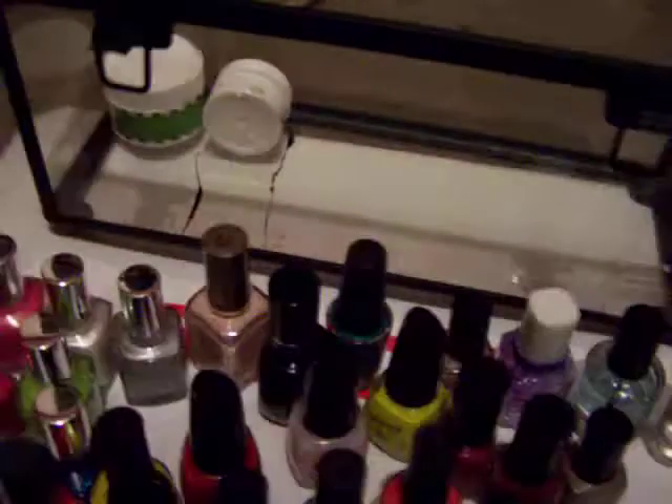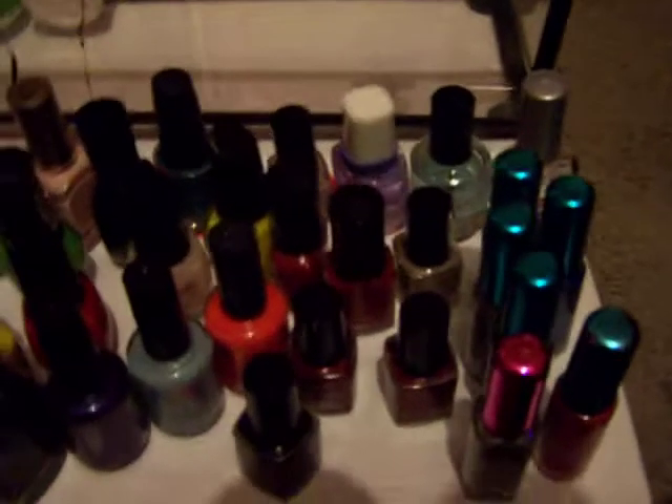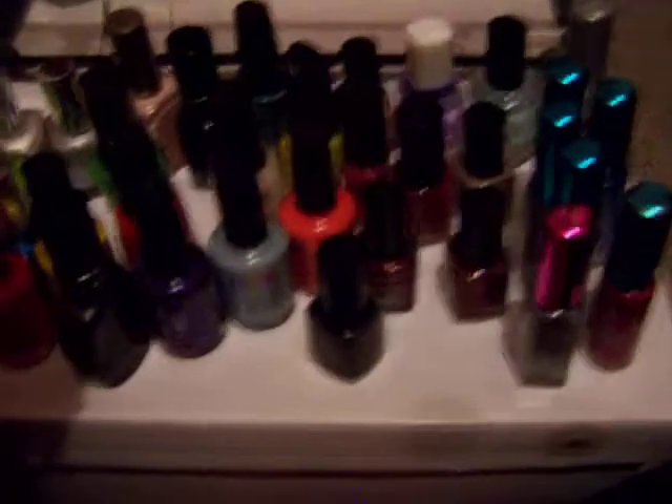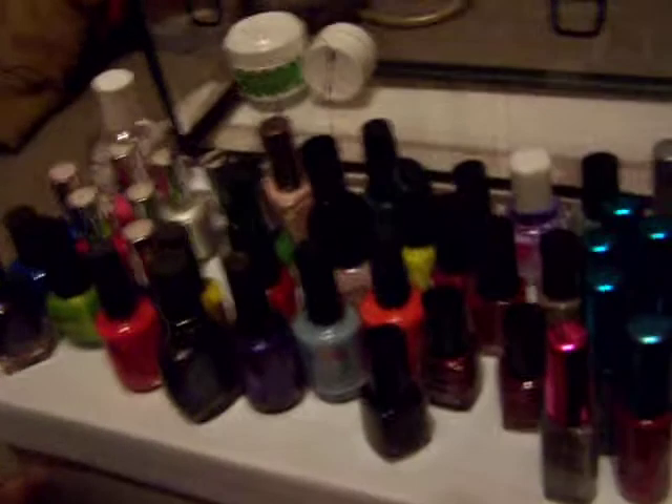And then this one, again, I already showed you — it's a blue NYC one. So those are all of my nail polishes, so you guys can see them all out. I have a lot of them, but most of them are 99 cents. I think this is the most expensive one, which was seven dollars, I think. Thanks for watching, guys. I will talk to you later.